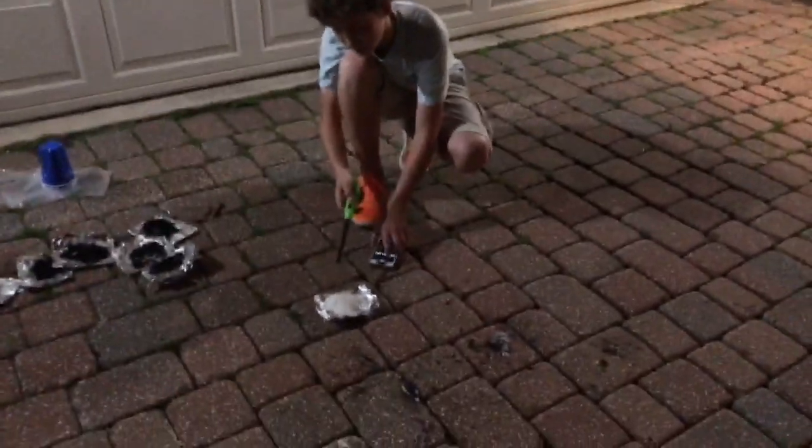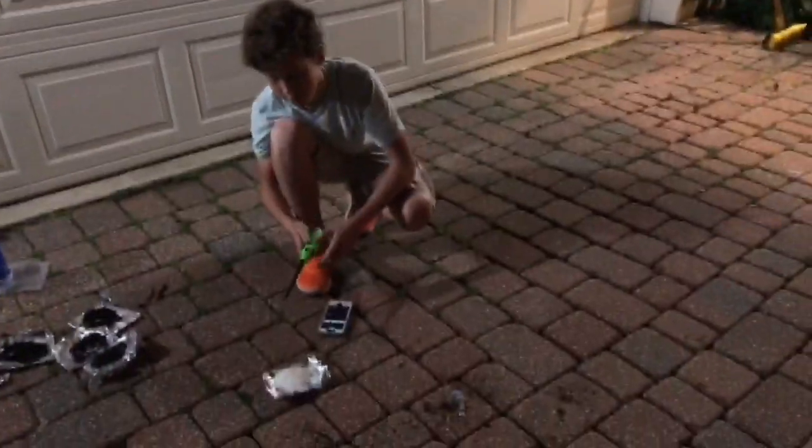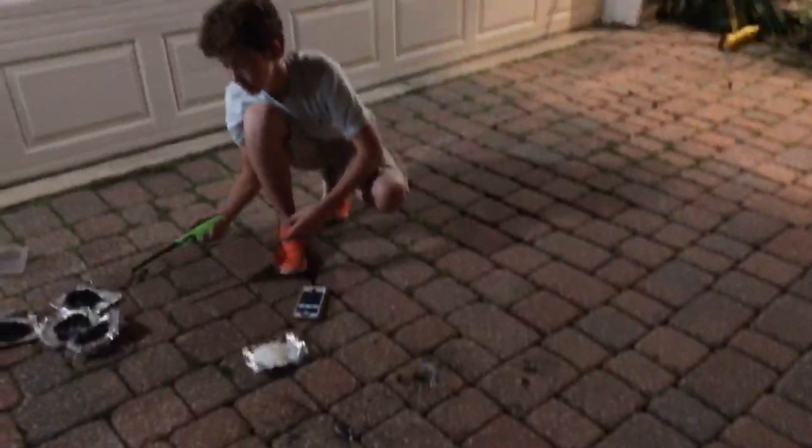Our final test, mix seven — or test number eight if you include the control group. I'm assuming it's going to go quite a bit slower than the last one.